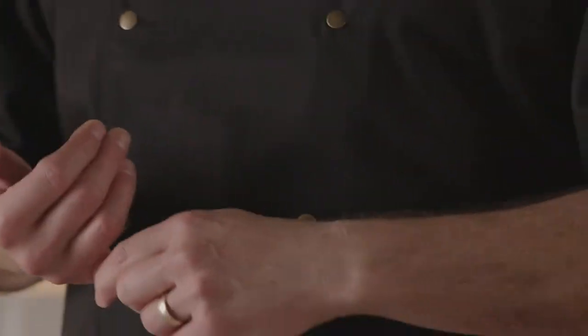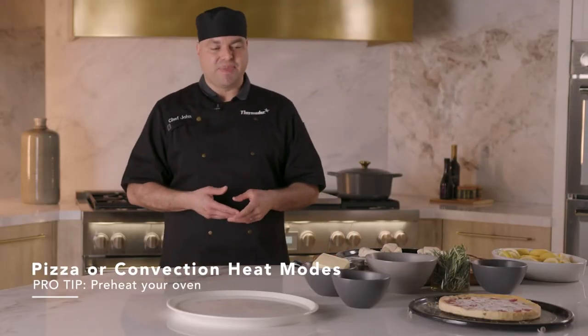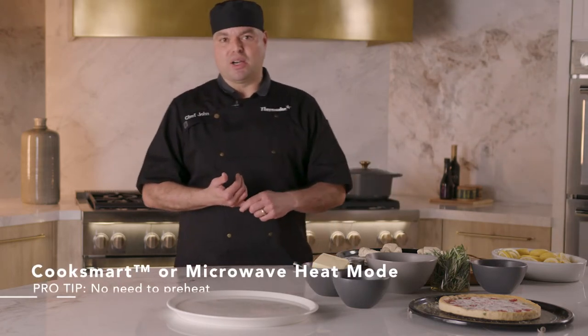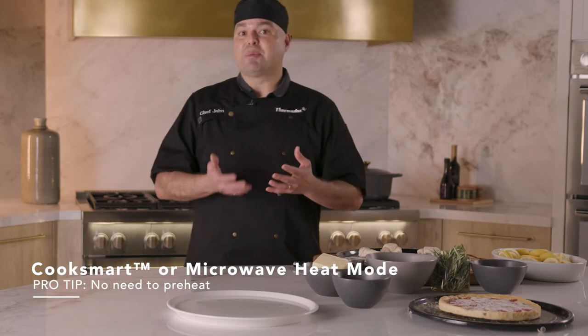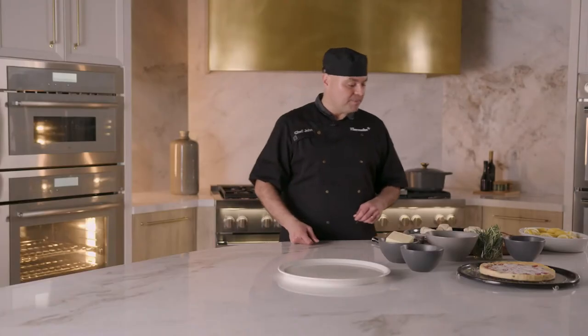When you're doing any pizza mode or any convection heat, it's okay to preheat your speed oven. However, if you're using any other cooking modes like Cook Smart or anything that might use any type of microwave heat, I do not recommend preheating. So always keep that in mind.